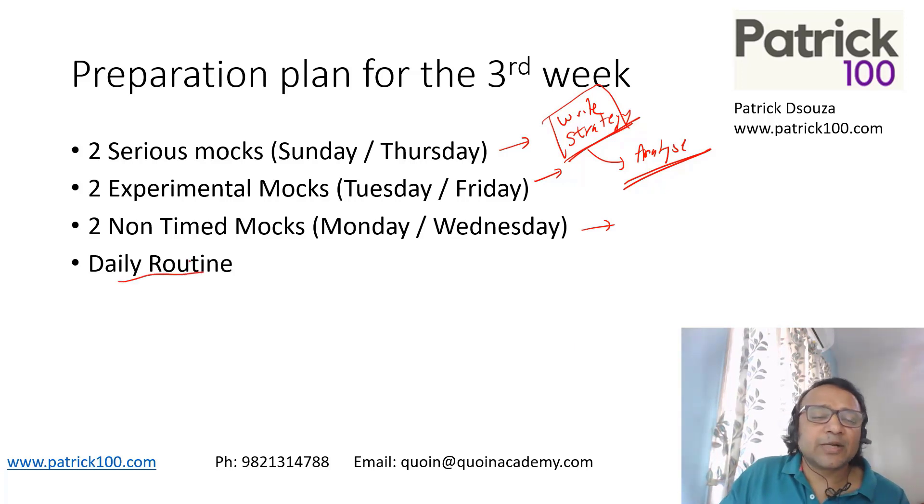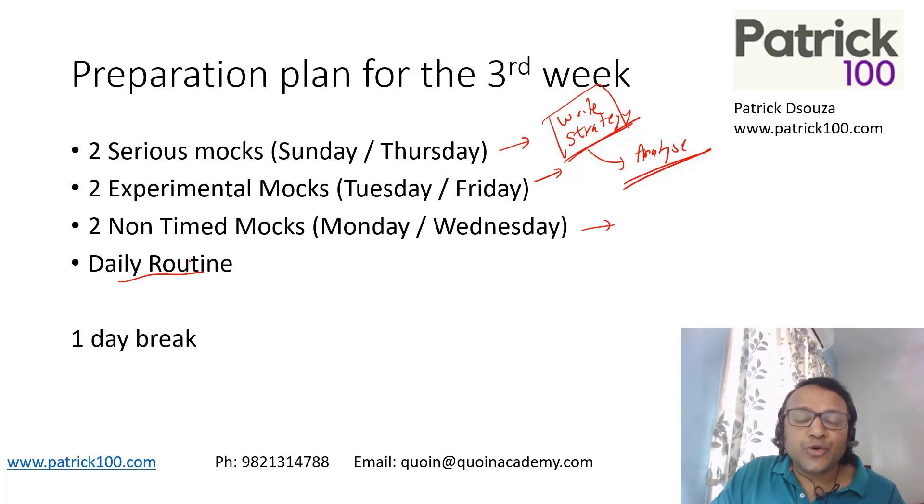Apart from that, a daily routine is required — working on calculations, reading every day is the most important part, and solving a few puzzles. All this is very important; do your daily routine apart from the mocks. I would also recommend that you take one day break this week, just to put you off from CAT and relax. Maximum what you can do on that break day is just a little bit, but try to take a complete break.